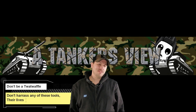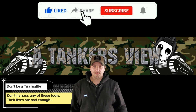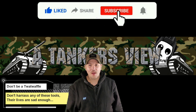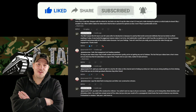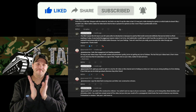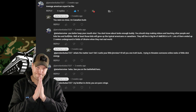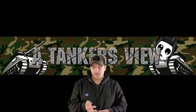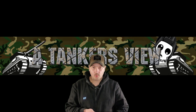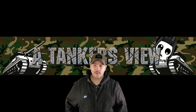Before I begin in earnest, please take a moment to subscribe and maybe like the video — it really does help me out. Let's take a look at a few viewer comments, because this is always an absolute treat. I do love being threatened in the comments. I actually read all your comments; I may not always answer back, but unless you're a world-class twat waffle, I'm going to give you the old thumbs up at least.